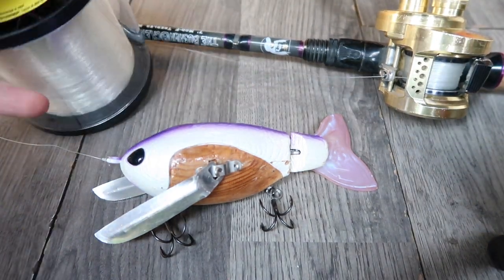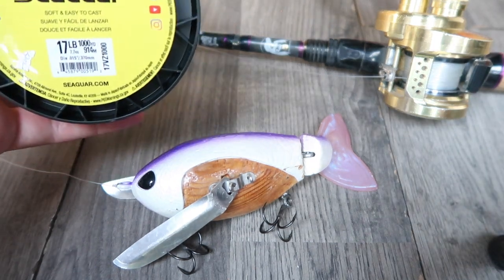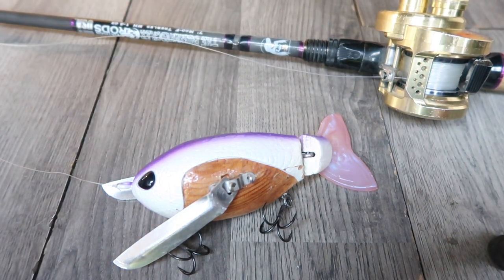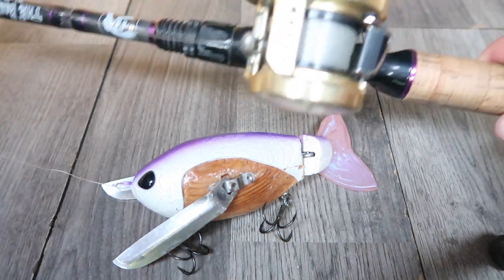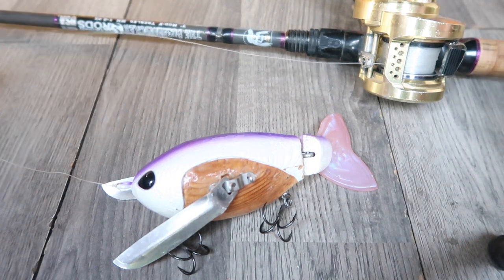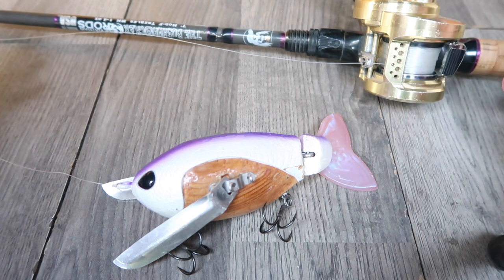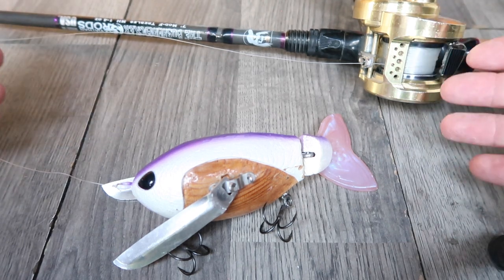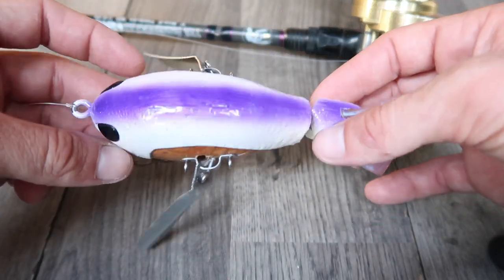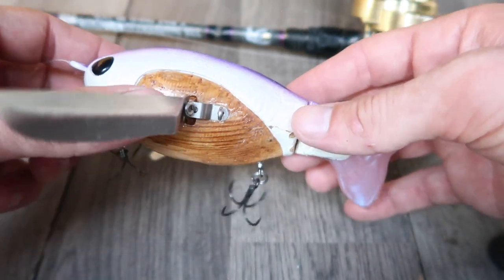My favorite line to throw with this bait is Seaguar InvisX. A lot of people wonder why I don't throw mono or braid for topwaters, and that's mainly just because I don't bring a whole bunch of rods on the paddleboard. It's more versatile for me to put fluorocarbon on a rod than mono, because if I put mono I can't fish a softbait and vice versa. That's why I just run fluorocarbon. As long as you're not pausing the bait for extended periods of time, it shouldn't really be an issue. I've been fishing fluorocarbon with topwaters for a long time, and anything that's not a spook — wakebaits, crawlers, all that — it works really well with.